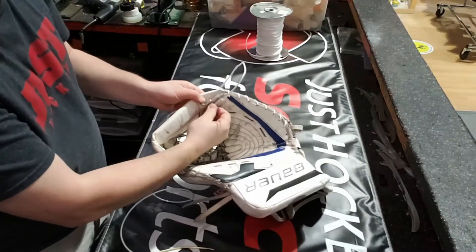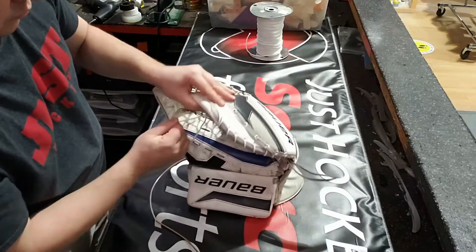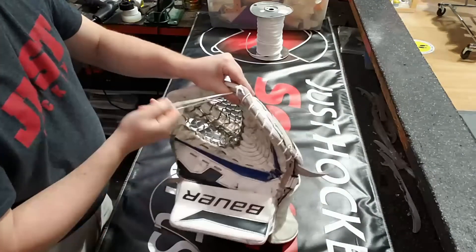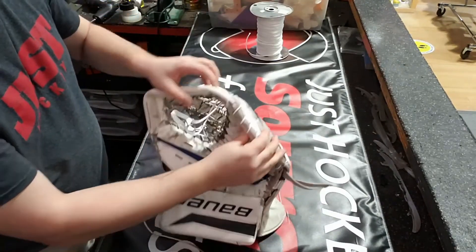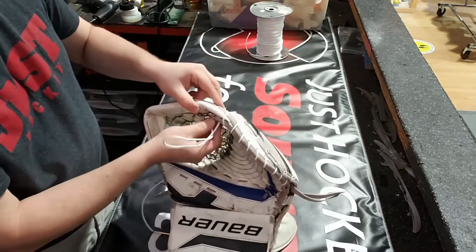I hope you all enjoy these videos as much as I enjoy making them — it's a lot of fun. Doing repairs like this is just little breaks in my day; it's a little extra fun restoring some older goalie equipment. If you do like them, please make sure to like and subscribe — it just helps other people find my videos a little bit easier and gets the page more exposure.